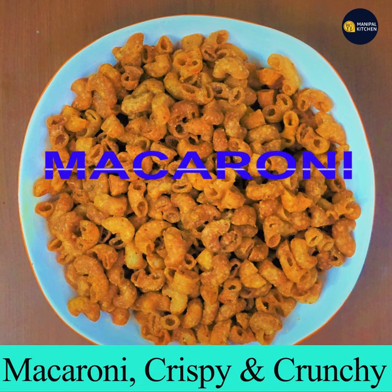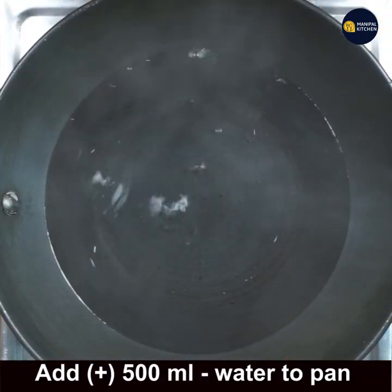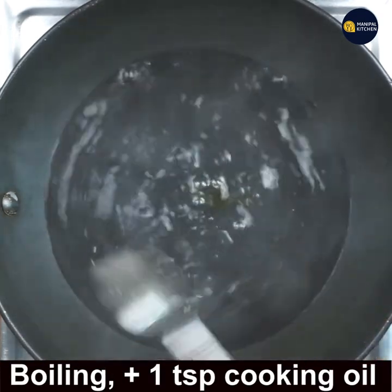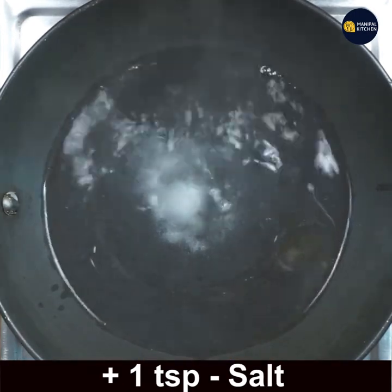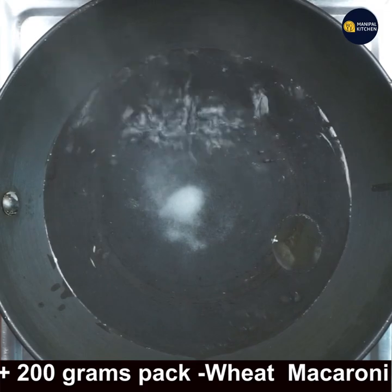Add 500 ml water to a pan and keep it on medium flame. Allow it to boil, then add 1 teaspoon cooking oil and 1 teaspoon salt. I have used wheat macaroni here — I'm showing the packet of wheat macaroni.